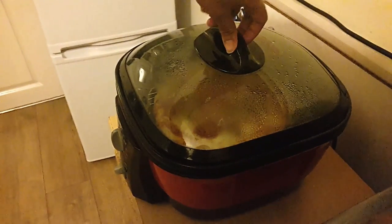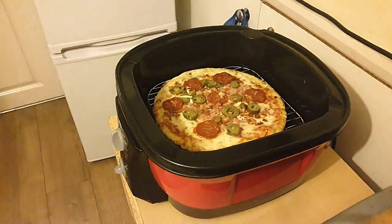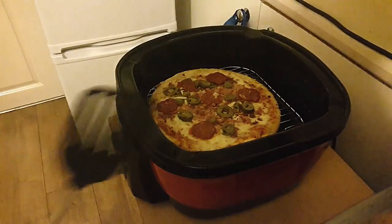Okay, it's been about 20 minutes and that is cooked. And that's done nicely, but it's still kind of soft from the bottom, so this is what I'll do now.